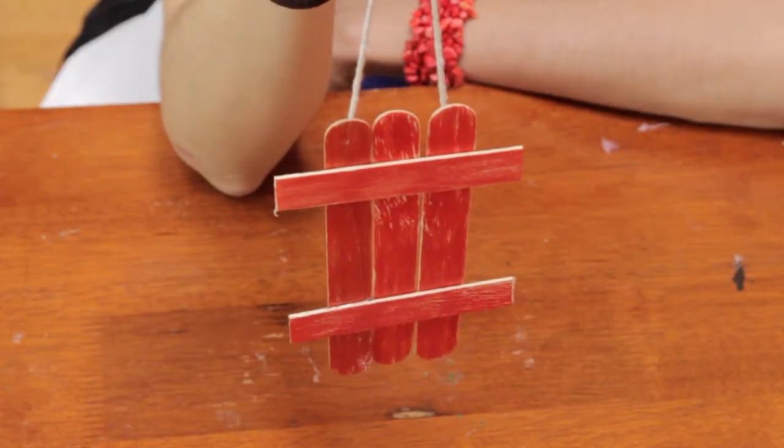And there you have it, a simple preschool ornament craft. I'm Sam Kelly, thanks for joining me.